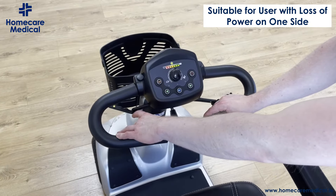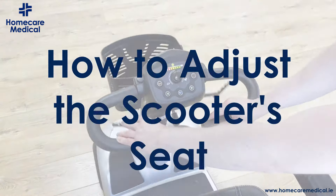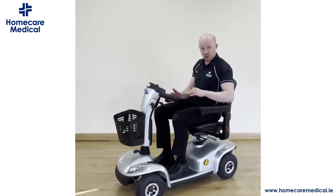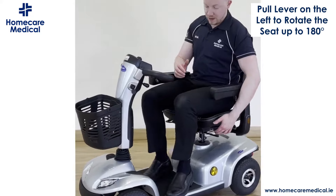The Leo also has a reverse feature on the left hand side that does the exact same thing, but in this case you push it away to accelerate and pull it towards you to reverse.